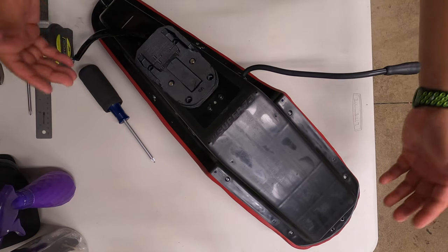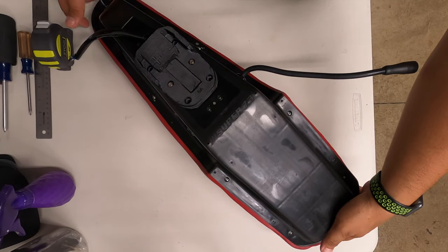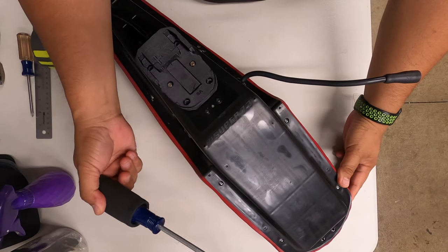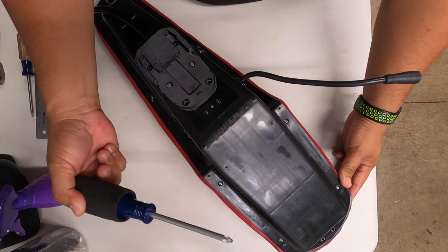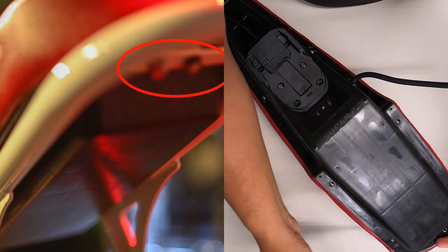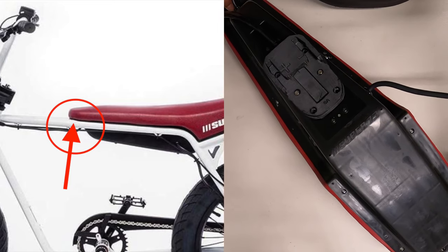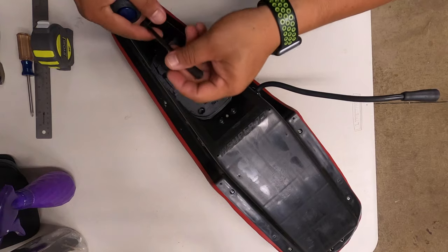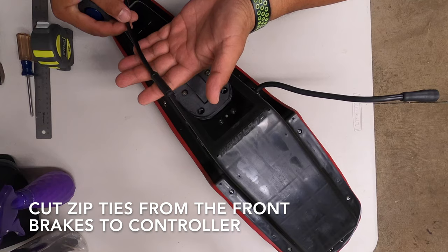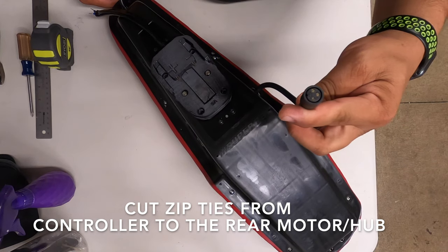Alright guys, here's the breakdown of the speed mod for the Super 73 Z1. I took my seat off already — skipping over that part — but there are four screws you need to remove from your frame. I'll put a shot on the screen with the exact locations. You're also going to snip the cable ties holding the cable going to the front, which is for the brake cutoff or motor cutoff switches, and then the motor — so this is power going to the motor and controller.